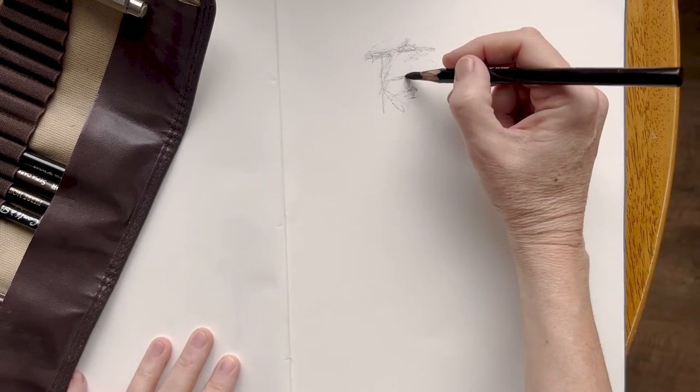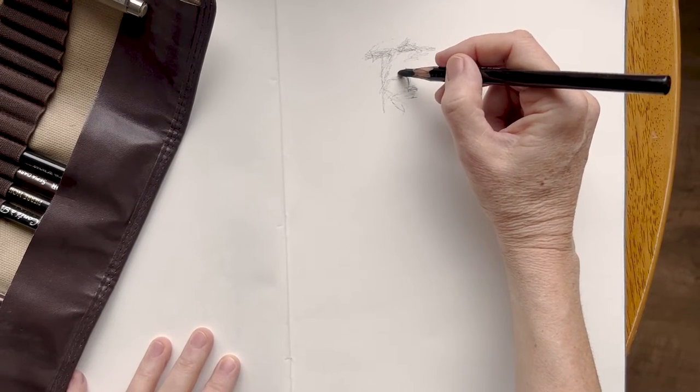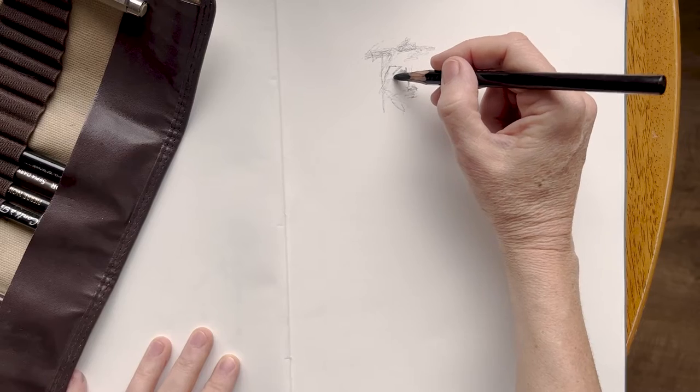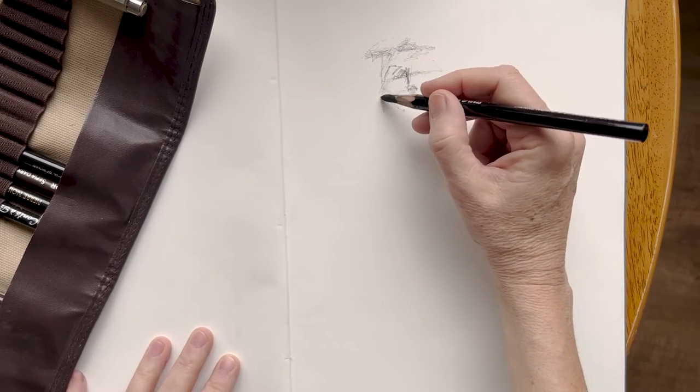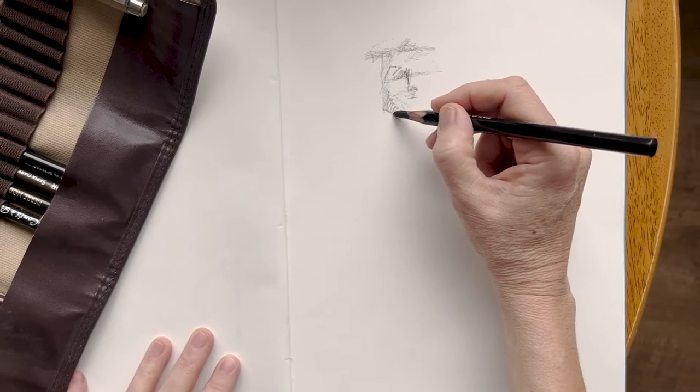Today's video is really just a couple of quick sketches in my sketchbook. I just wanted to talk about how to stay open and inquiring as a figure drawing student when you're building up your drawing practice.